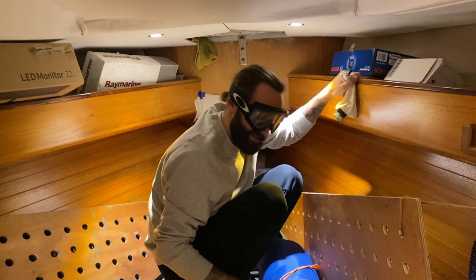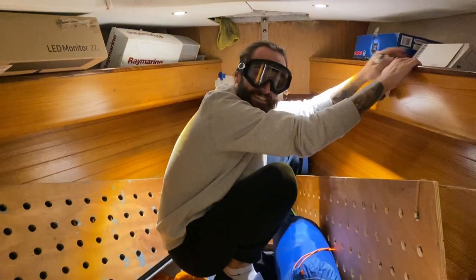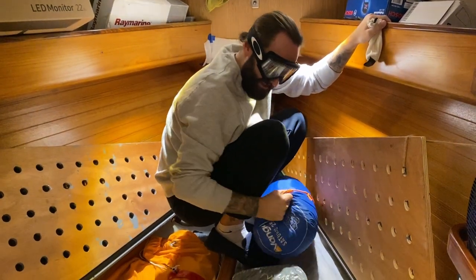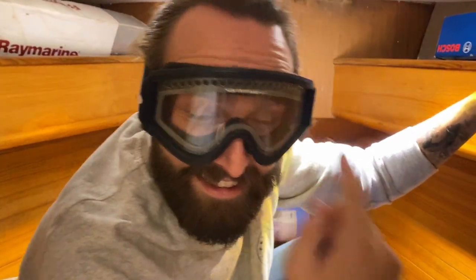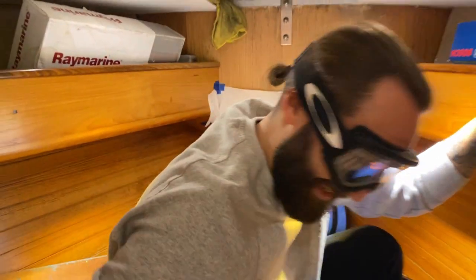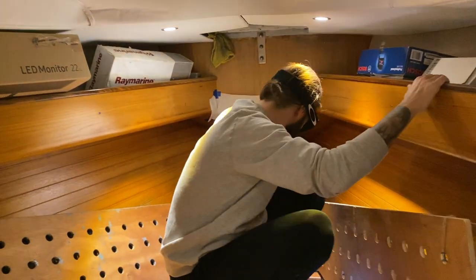I forgot I have some of these little ski goggles — excellent for sailing. They actually are useful because if you get some sea spray then maybe you'll need some of these to keep your wits about you.